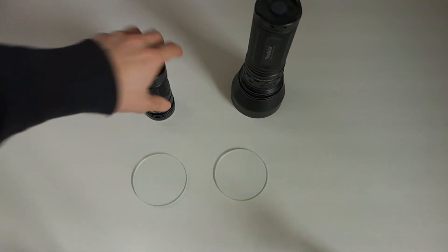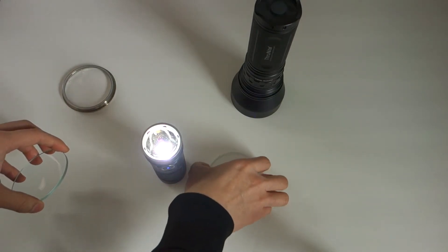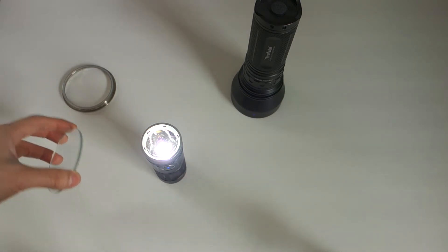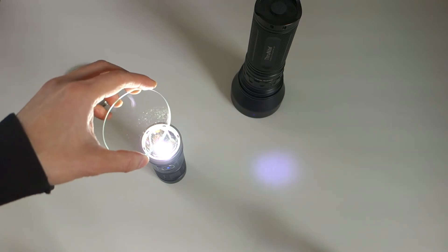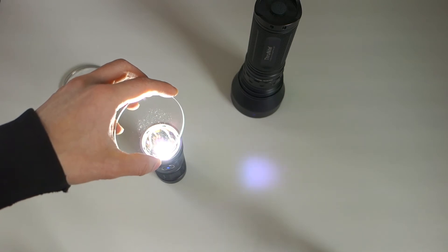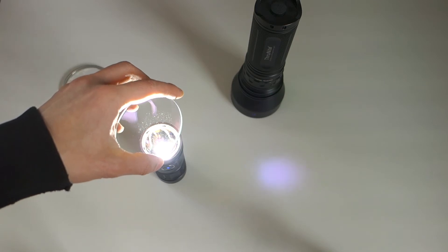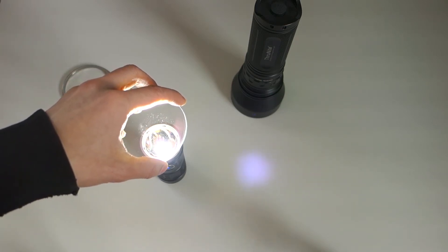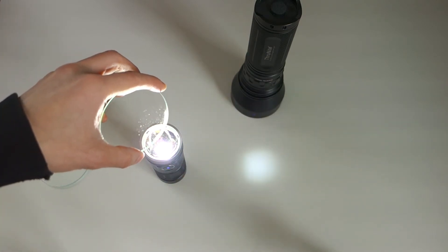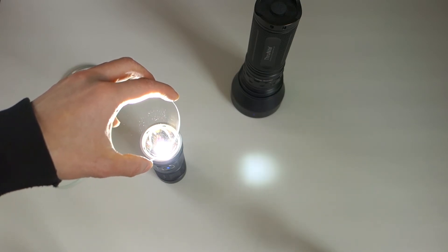Anti-reflective coatings — how they work, as a premise: to simplify it into layman's terms, the coating cancels out certain wavelengths, and there is variation in the coating as well. This particular coating on the original TN31 glass is focused towards the purplish wavelength — thus, you're seeing that purple reflection. The uncoated glass, as you can see, reflects more of that light back — thus, it appears brighter.